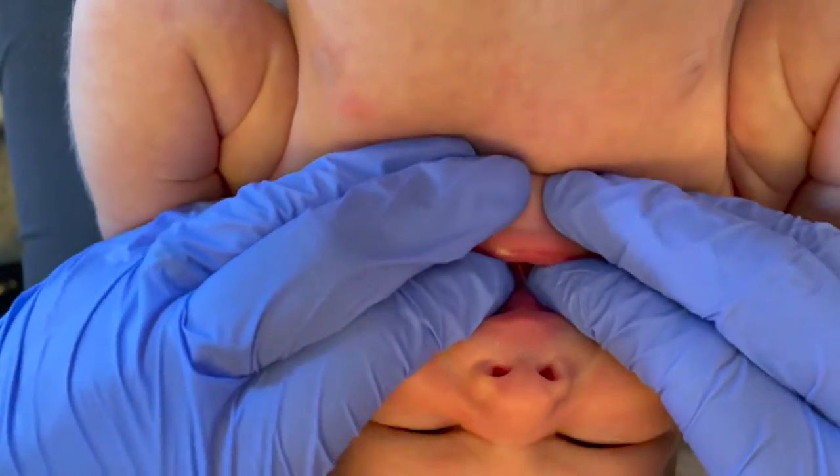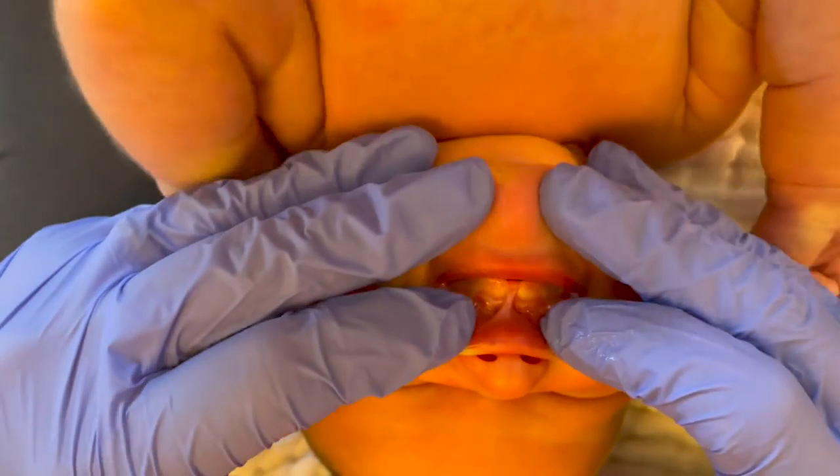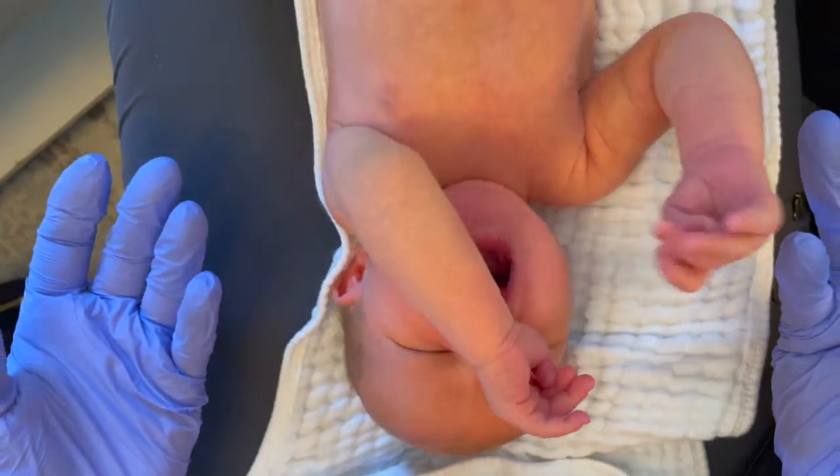As I flip the baby to check the frenulum, you can see that nice long thin stretchy frenulum, but it is pulling on the floor of the mouth and reducing mid blade elevation. There's also blanching on the upper lip when the lip is elevated.